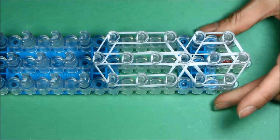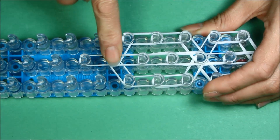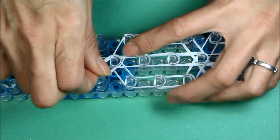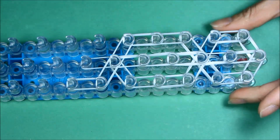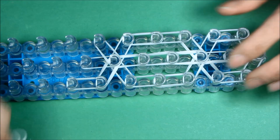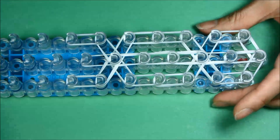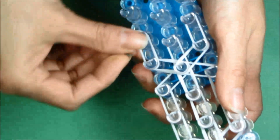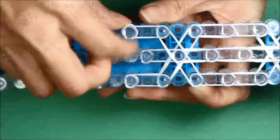Now we are going to do the tail. First, start with one single rubber band — the only time we use one single — put it from the tail peg to the one below it in the center. Now we're going to do two rubber bands. Push everything a little bit down, not too smushed and not overlapping. From the center tail peg to the side and one down. Same thing on the other side — from the tail peg to the side and one down. Now cap off the tail peg with three by looping it around three times on each of those pegs.